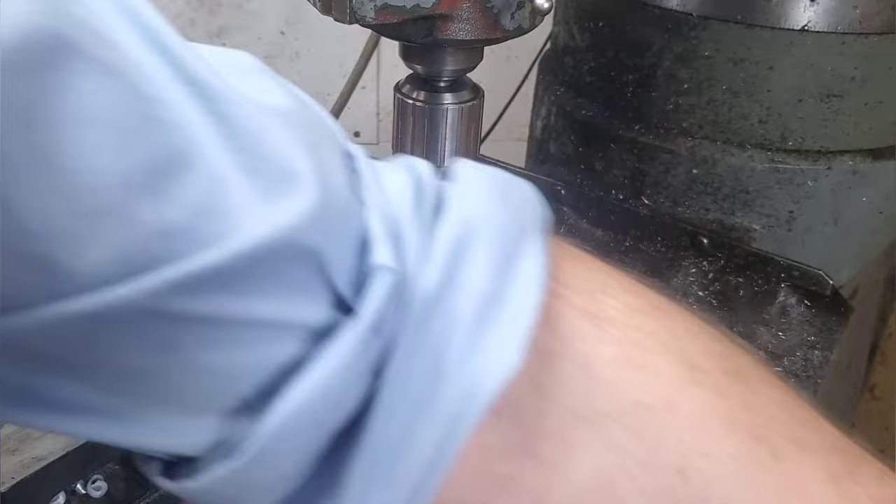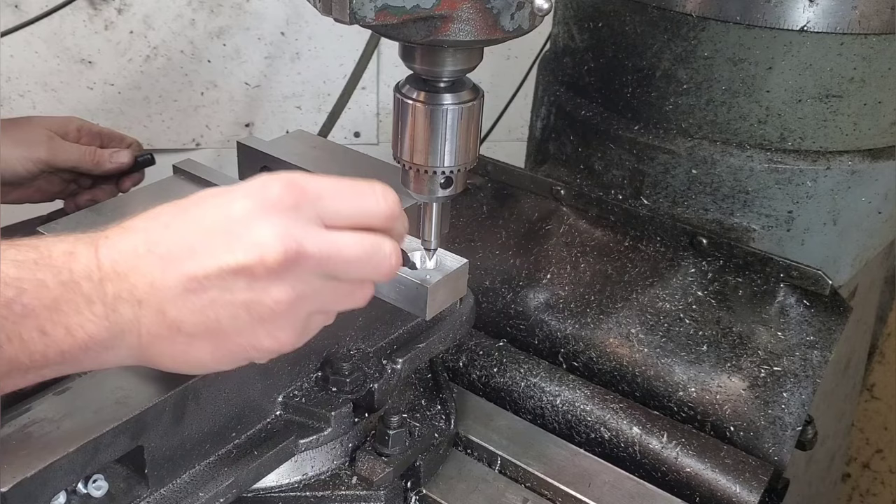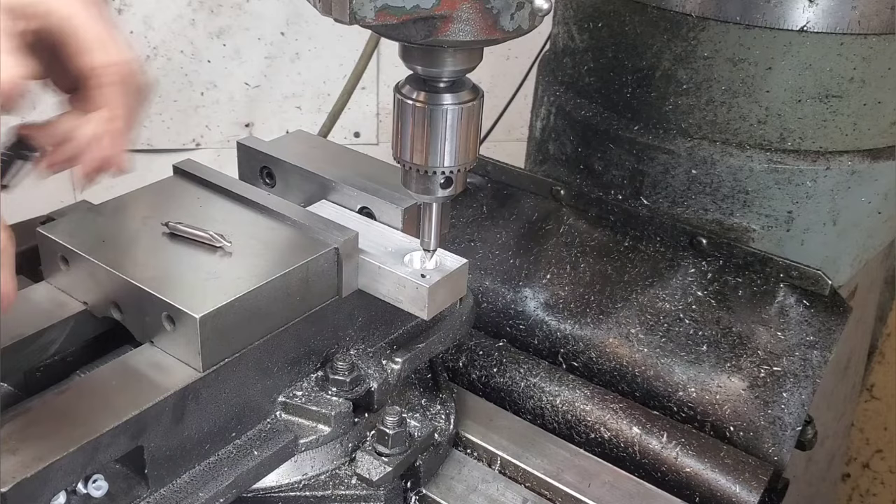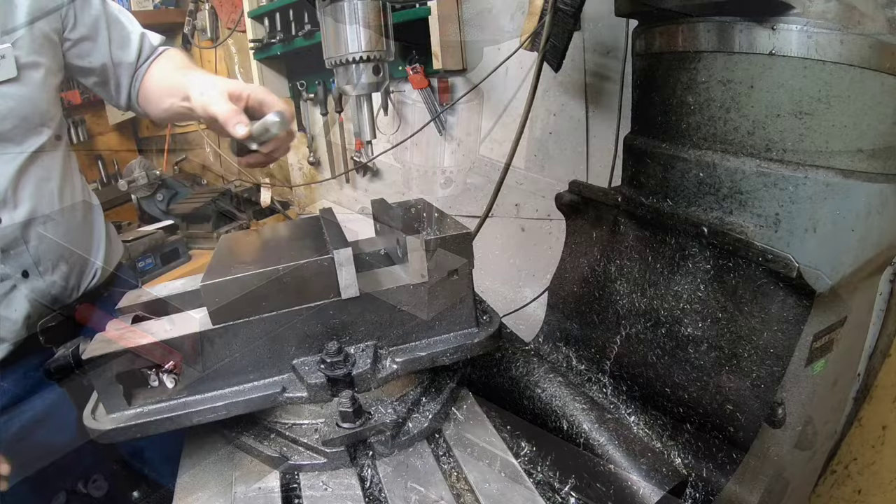There are two ways accuracy can go wrong here. First, if you have a little burr right on the edge — say on the right hand corner — that's going to push it off to the right and you won't find true center. The other problem is if you have a chamfer, say from a center drill — that might not lead you to the correct hole center either.